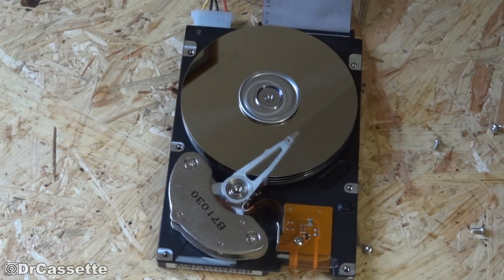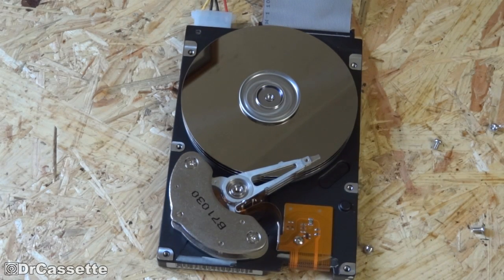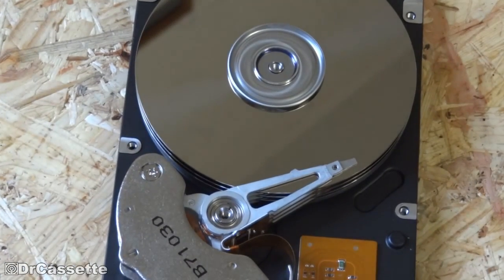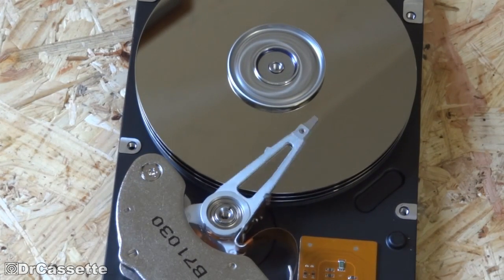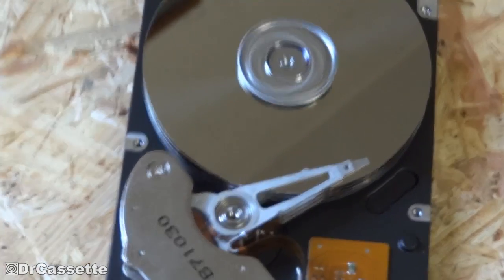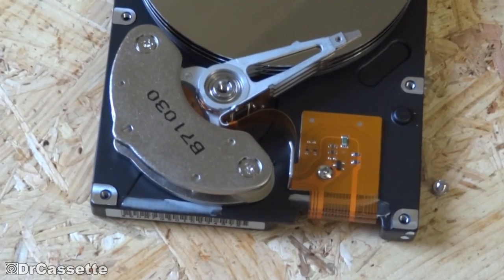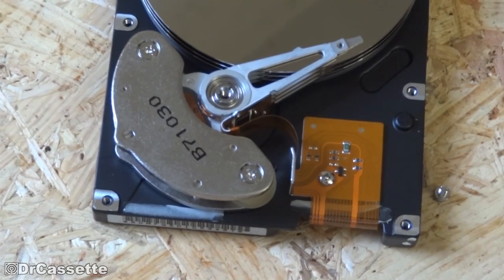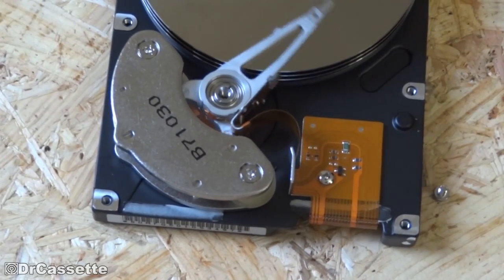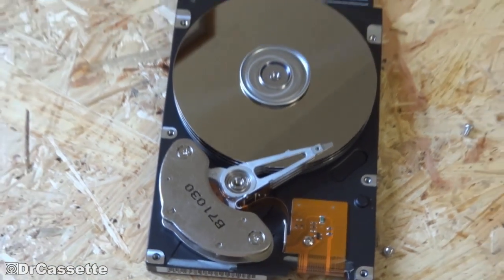Well, that's definitely interesting. It's quite interesting to see that arm moving across the disc. Magic! Of course, that's the magnetic drive. There are some strong magnets right there, and those in combination with some coils on that arm assembly are making that whole thing move. It does look like magic, I really have to say.